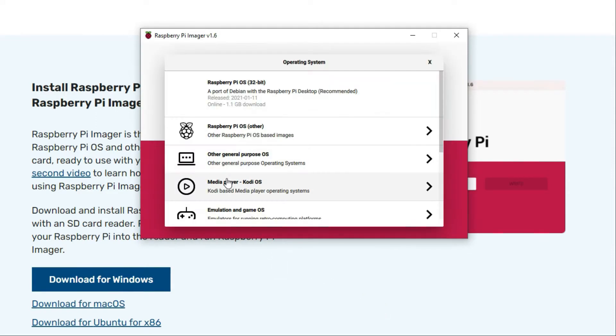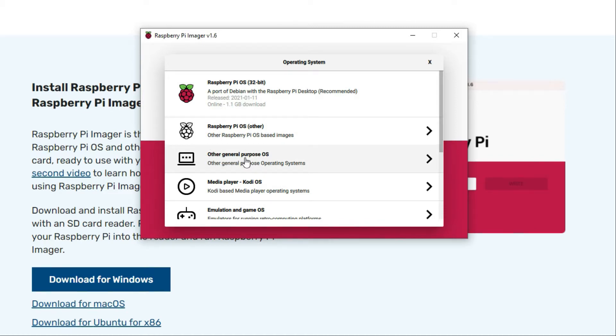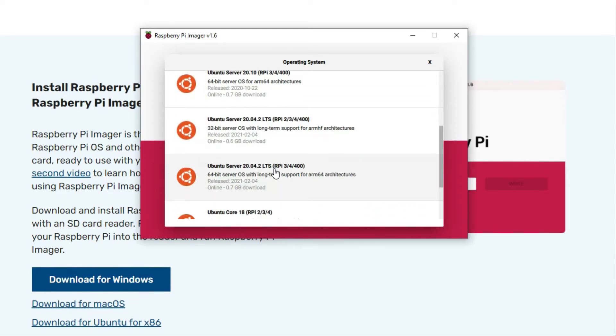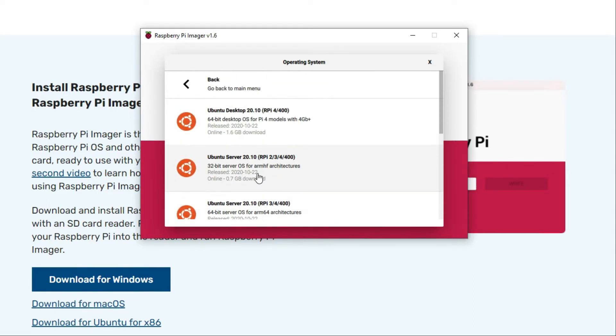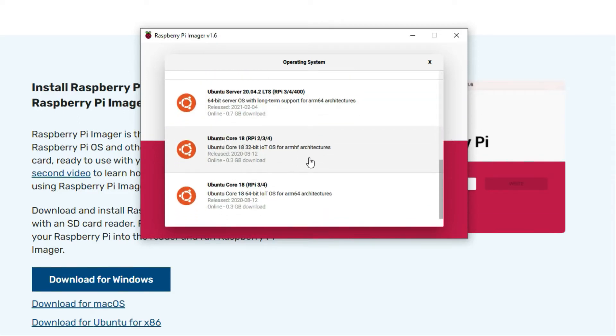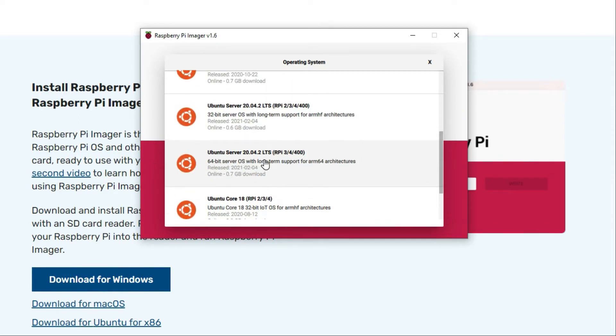So you want to choose the OS. Choose Ubuntu — select the other general purpose OS, Ubuntu. Note that 20.10 will not work with ROS2, so you need to make sure you're using the 20.04 install. I'm going to do Ubuntu Server 20.04 LTS 64-bit.